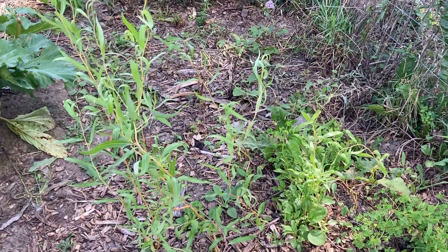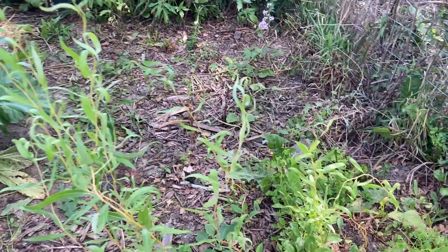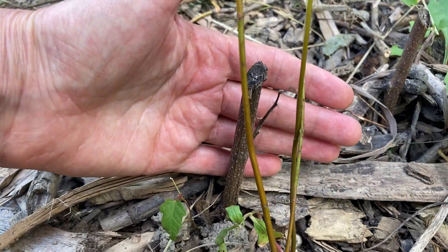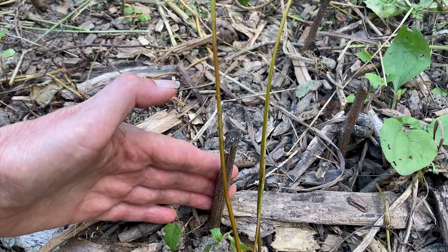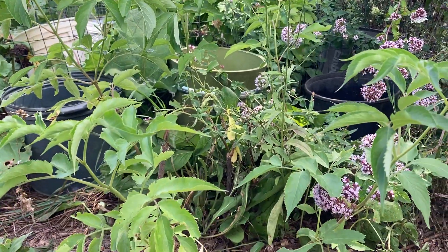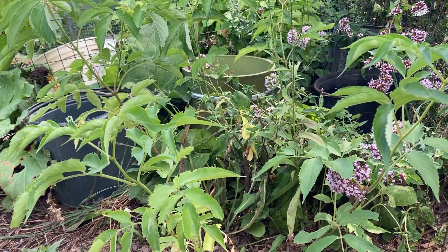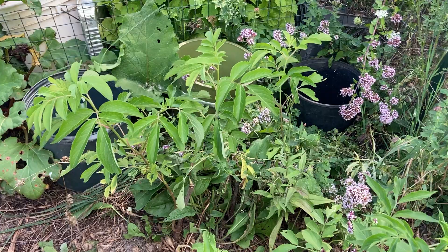Here are some willows that I started from cuttings. I may transplant some of the bigger ones this year but some are very small and I'll let them grow a little more. I had black locust cuttings here and they pretty much did not make it — those didn't make it. Maybe I should have let them root out more before putting them in the ground, so I'll try again next year. Here are some elderberries from John's and Adam's varieties — cuttings — and they're doing good; most of them are pretty big.